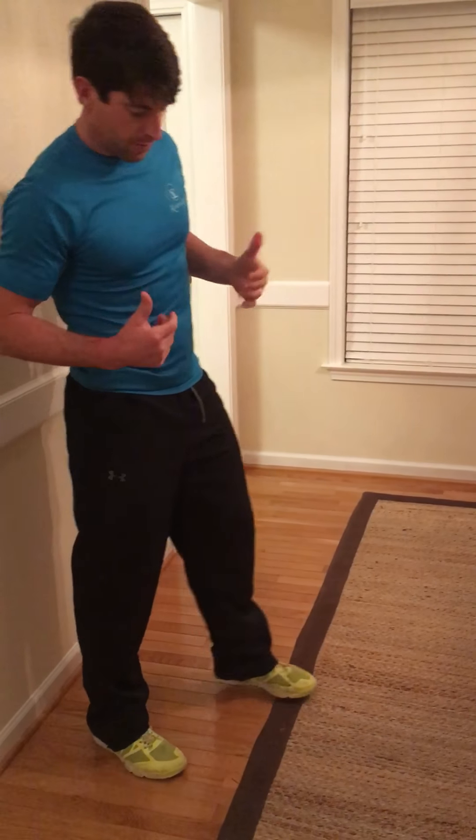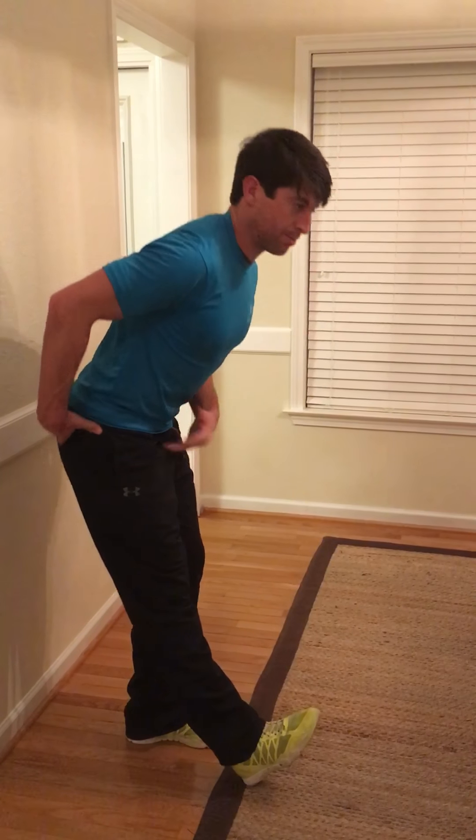Alright guys, we got week one — a little week one video to hopefully help you with what we're working on. The first thing we did was start warming up: we went toe up, chest towards the toe, hips go back, about ten times on each side.